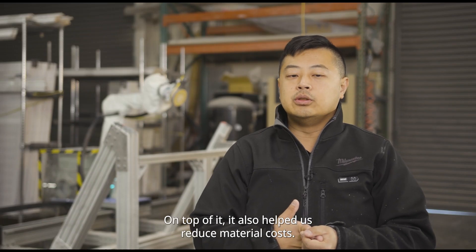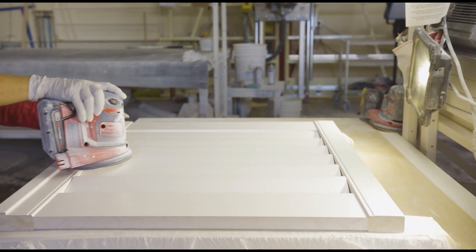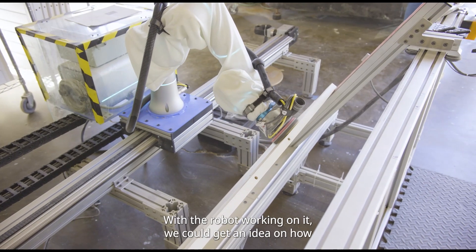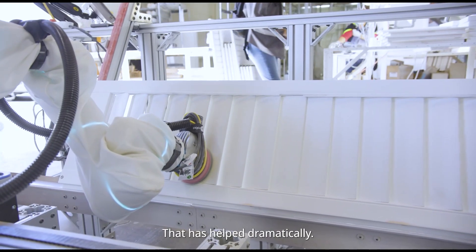On top of it, it also helped us reduce material cost. Different employees will use different sandpapers, different thicknesses of sandpaper, and that doesn't give us consistency. With the robot working on it, we can get an idea of how fast the sandpaper gets worn out, so that has helped dramatically.